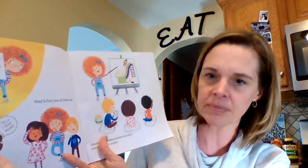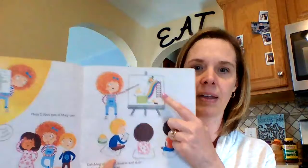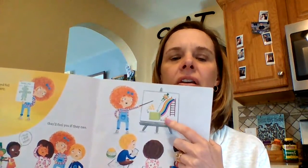Small and full of trickery, they'll fool you if they can. I think I got them, this boy's saying. Catching one takes smarts and skills, but most of all, a plan. So you have to have an idea — that's your plan.